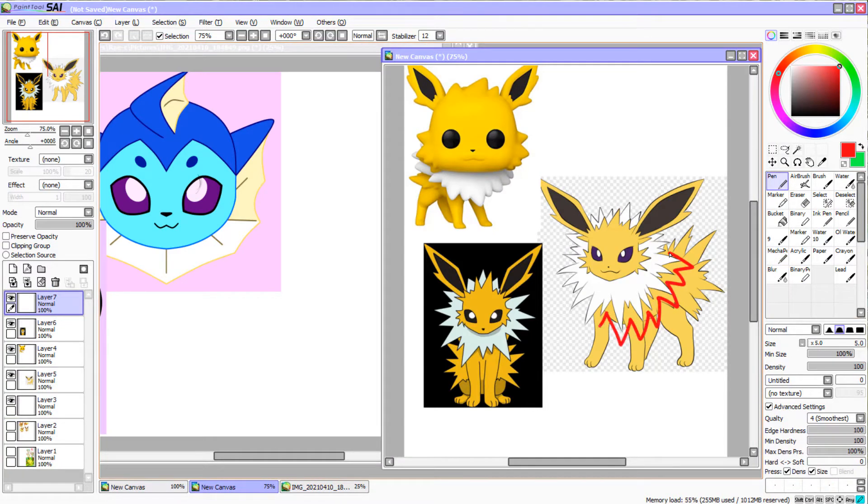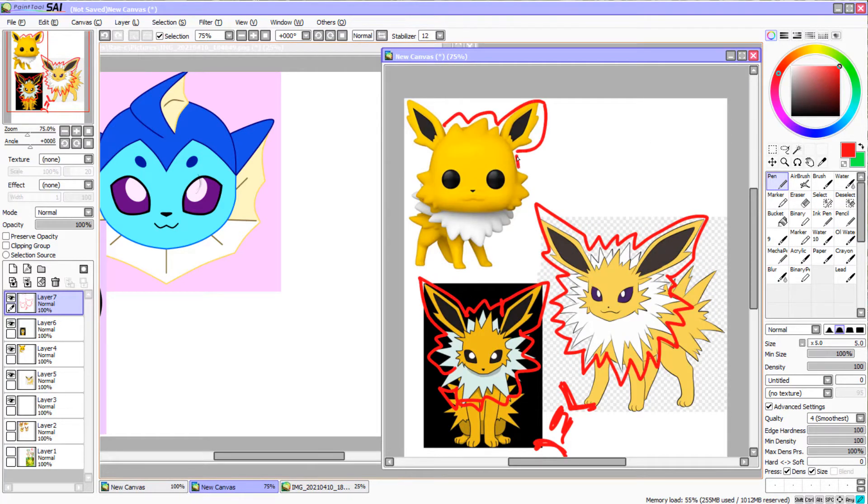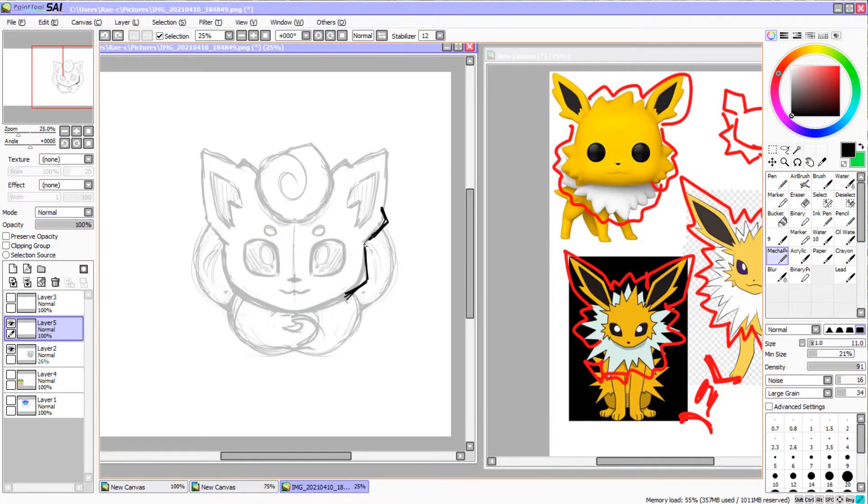Next, let's look at Jolteon. Where Flareon is kind of curly and jagged in the outline, Jolteon's just jagged. There's no way a 3-inch charm can handle all these spikes, so we'll get creative. This Funko Pop is not only adorable but really well simplified, so I'm going to keep an eye on it as I work.